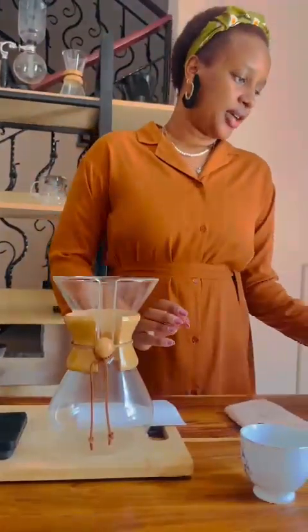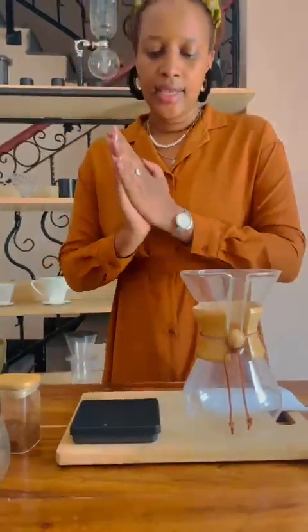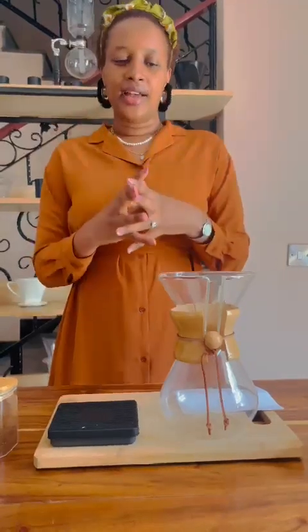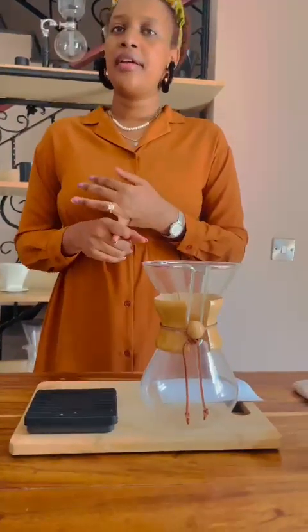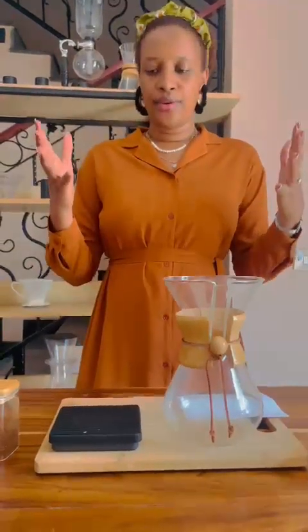This is our water which is already preheated at 93 degrees Celsius, and this is our cup for serving our coffee once we are done with brewing. If you taste this coffee, it is going to give you an orange acidity, a cocoa flavor, and of course it is so light and very smooth when you're tasting it. It has the best flavors — caramel flavor and chocolate flavor — so I am sure you will enjoy.